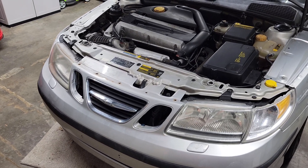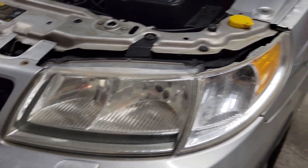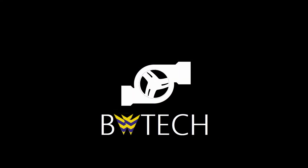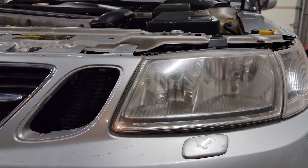Hey guys, welcome back. I'm very excited for today's video because I am going to be switching out these halogen headlamps. One of the weak points of the base Model 9-5s are definitely the headlights, more specifically the light output.